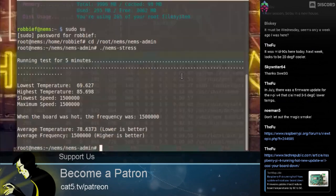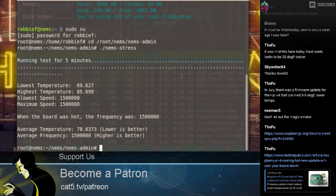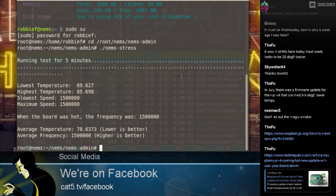My thermal test has completed. Here's what we know about the Raspberry Pi 4 running in the standard case. Lowest temperature was 69.627 degrees Celsius — that CPU was sitting at 69 degrees before we ever started, just idling. Then as it went on it hit 85.698 degrees Celsius. The slowest speed at idle was 1.5 gigahertz.